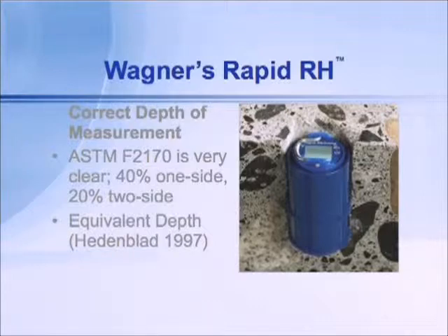So what does that mean? To review: the relative humidity at that depth — 40% or 20% depending on the slab — is what the surface of the slab will eventually be when the slab has had a chance to equilibrate, when a floor covering or coating has been placed on top and the moisture vapor can no longer leave. Let's look at a depiction of that.